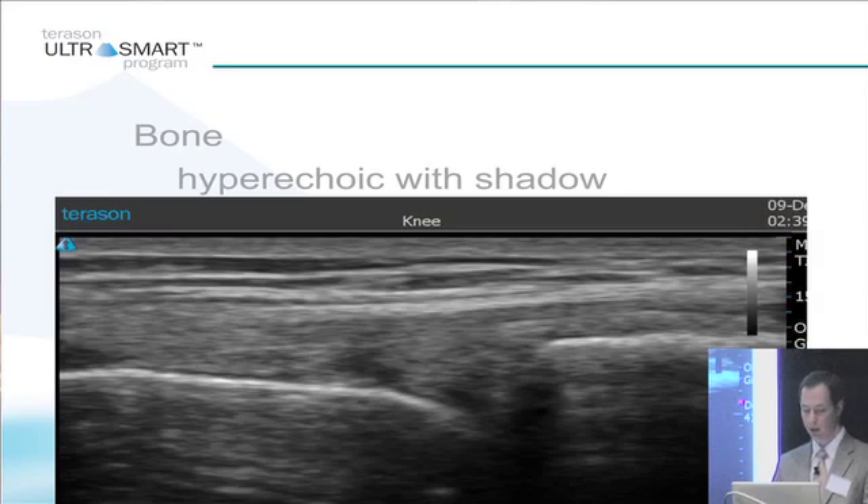Bone will look hyperechoic — that's on the bottom of the screen, that's bright — and it usually has a shadow which is deep to it. You see this sort of bright signal here and this layering of this bright signal. That's just reverberation. What that is is reverberation of this bright signal; it's so bright and so intense that it reverberates down.